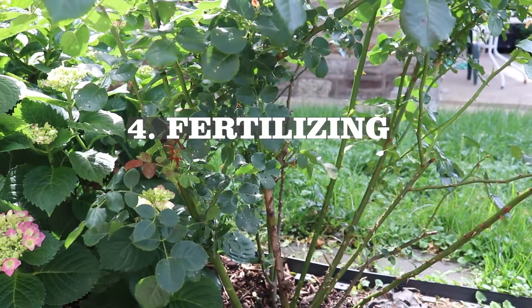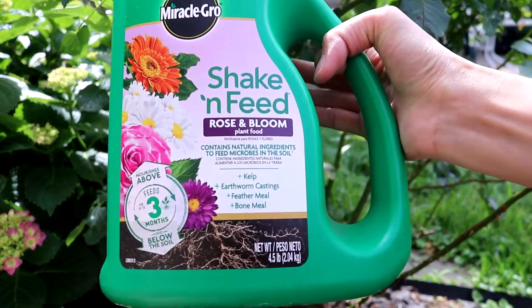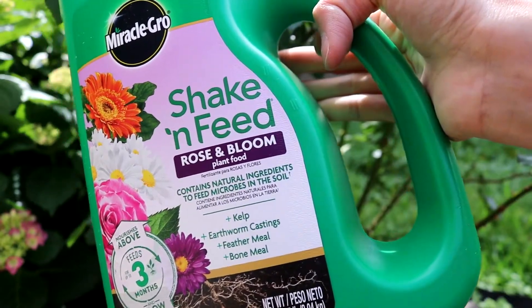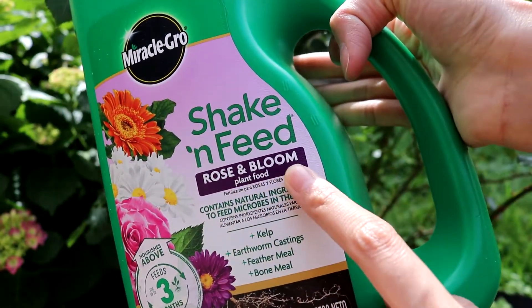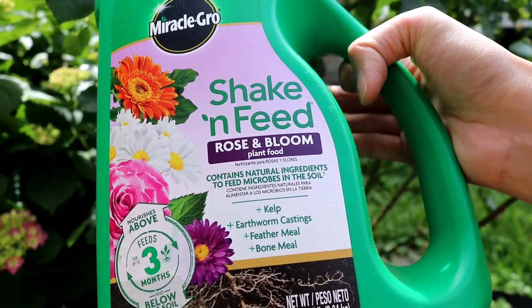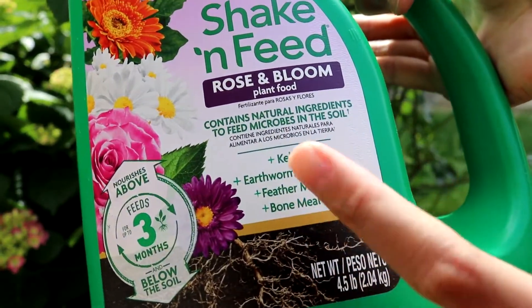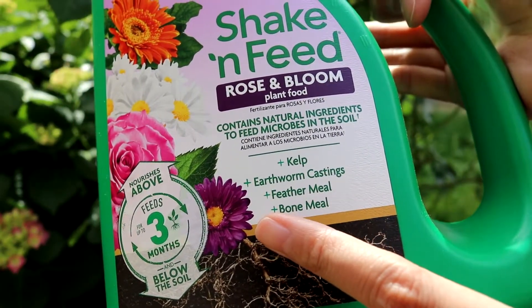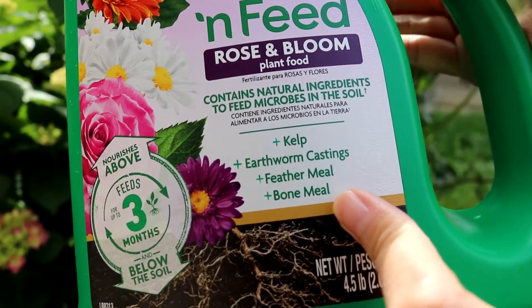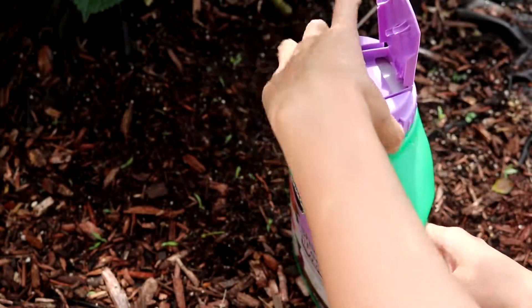When it comes to fertilizing, I prefer to keep it simple. I use a slow-release fertilizer. I'm in zone 7, so the last frost was at the beginning of April. I start fertilizing around that time when I see new leaves come out. I then fertilize again after the first flush of blooms, about eight to ten weeks later, so the roses keep giving out flowers throughout the summer and into the fall.